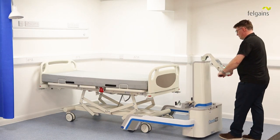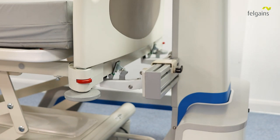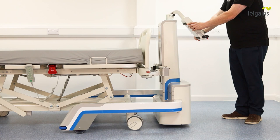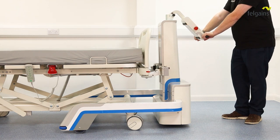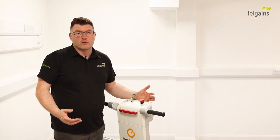Wheel the bed mover up to the bed or stretcher, then raise the hitch until it grips the bed frame. Please ensure you don't lift the bed off the floor when doing this. You are now ready to move your bed or stretcher.